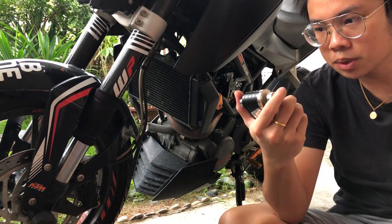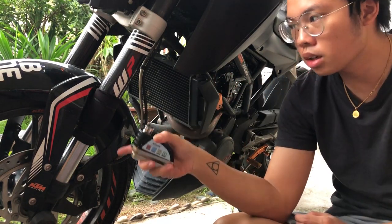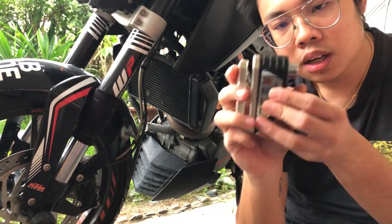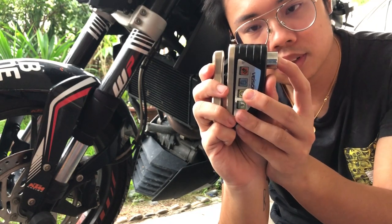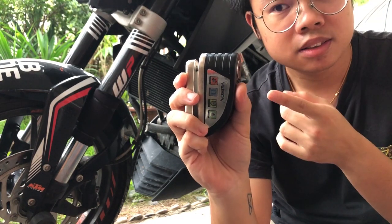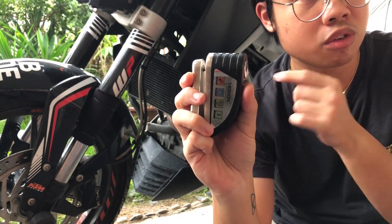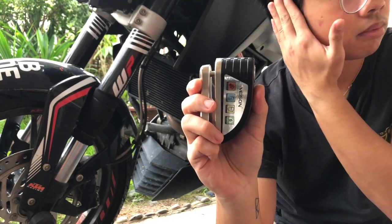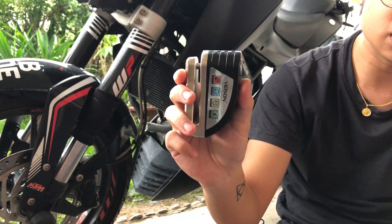How does this work? You lock it in and there will be a beep, then one more beep. That loud beep indicates the alarm is on. And if you touch it, it will give you a warning beep. Touch it again, the alarm will ring.